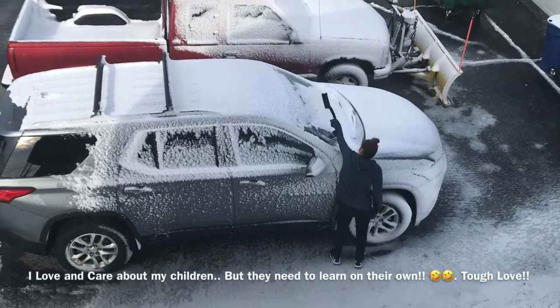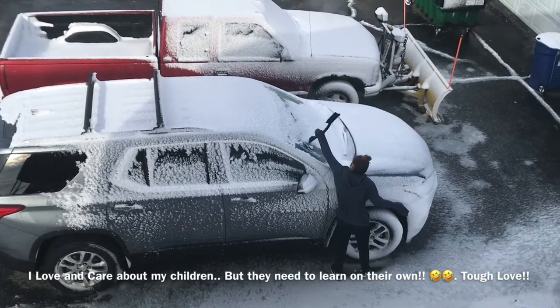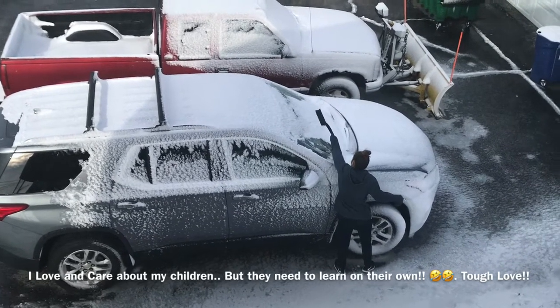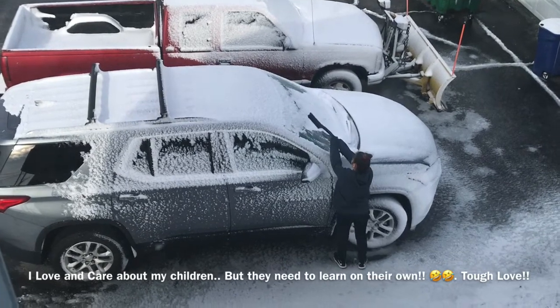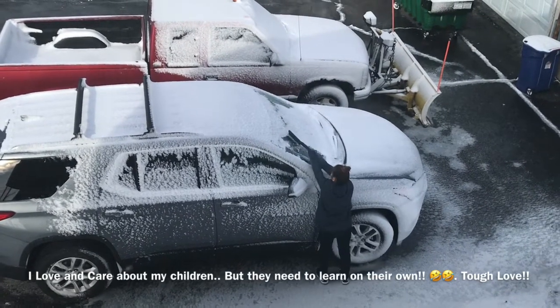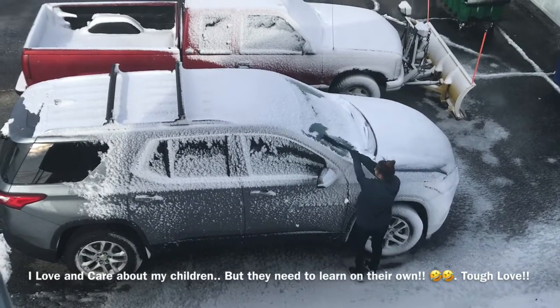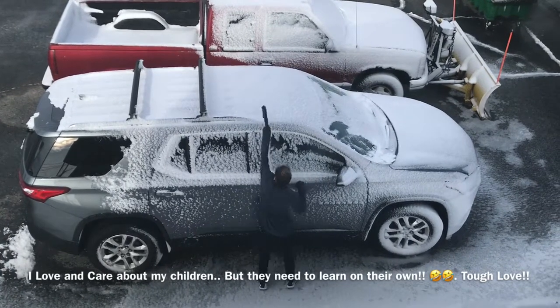This is great. But I did realize just now that she has to be at work in 25 minutes, and if I'm right, it's gonna take her 25 minutes to clean this. So I'm gonna have to get out there. Oh my god.